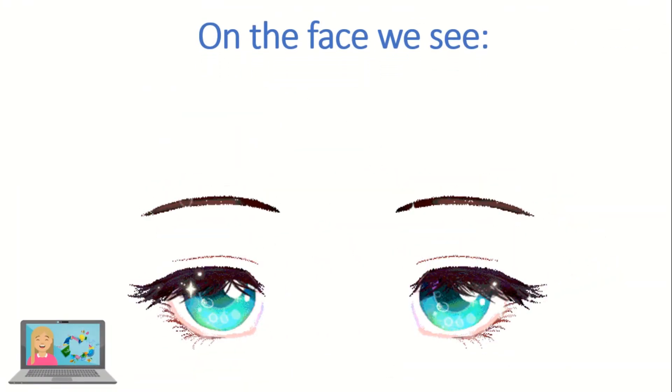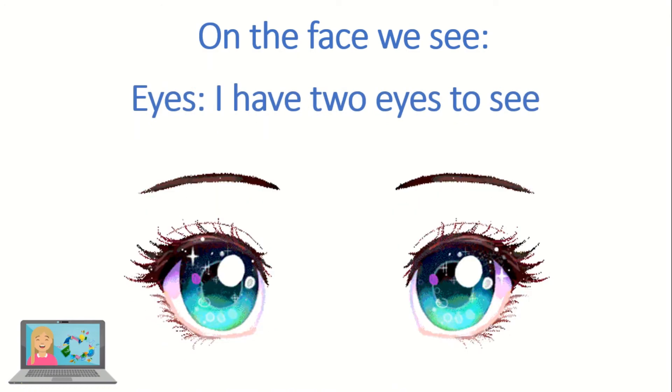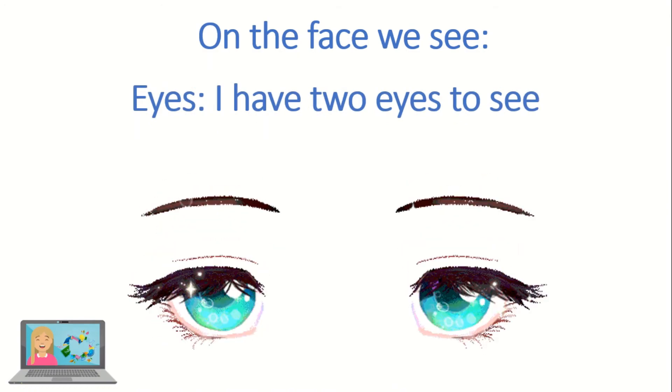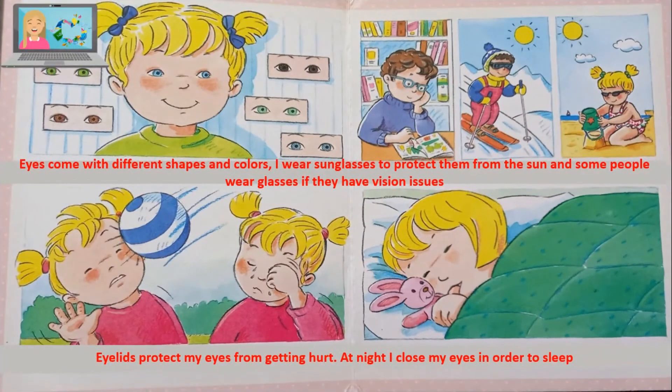On the face we see eyes. I have two eyes to see. Eyes come with different shapes and colors. I wear sunglasses to protect them from the sun, and some people wear glasses if they have vision issues. Eyelids protect my eyes from getting hurt. At night I close my eyes in order to sleep.